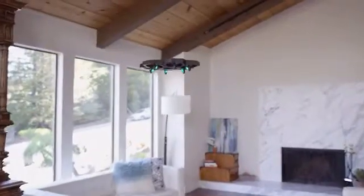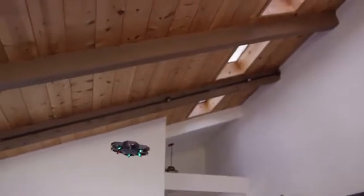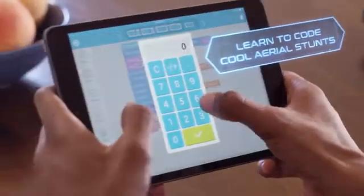Use pre-programmed maneuvers within the app — just drag and drop into action. AirBlock caters to every type of drone pilot. Want to try your own moves? Program your own aerial stunts right in the app.